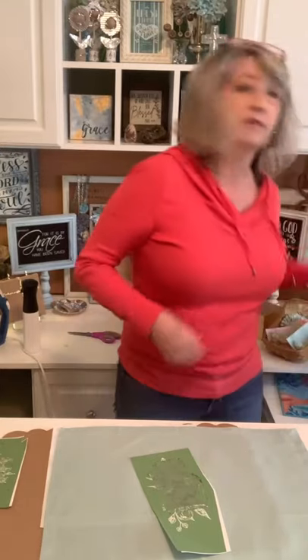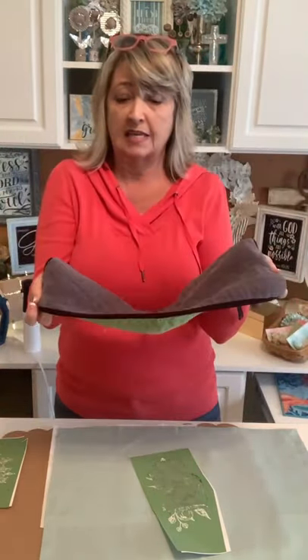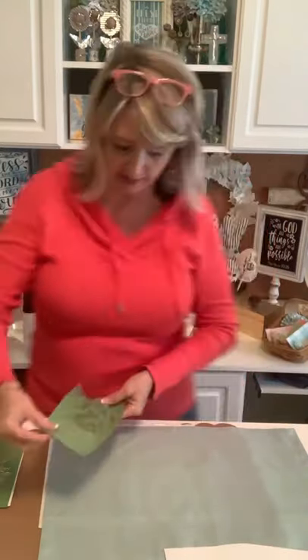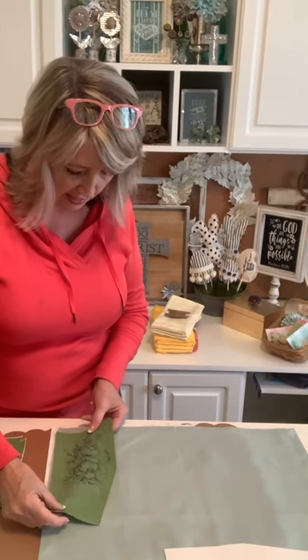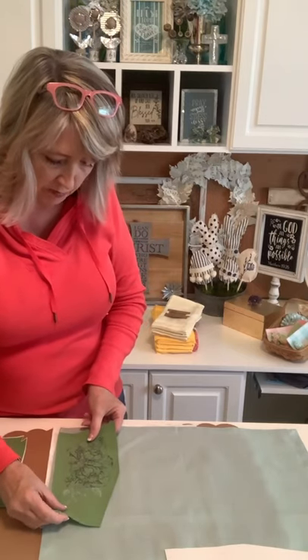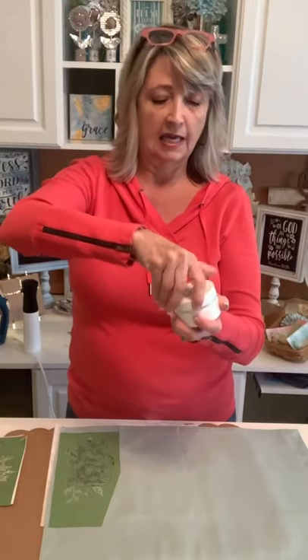Normally you would fuzz your stencil on your jeans, a t-shirt, or on one of Magnolia's fuzzing towels first. But this is going on fabric, and you don't need to fuzz a stencil when you're putting it on fabric. I'm just roughly laying it in the part of the napkin that will be open and showing on top. I had somebody ask about the ink, so let me share with everyone.